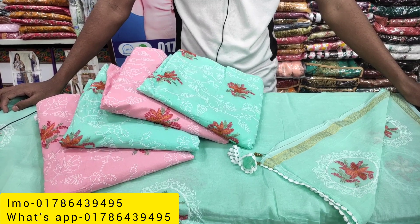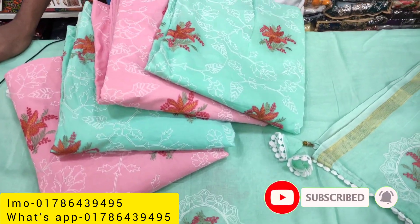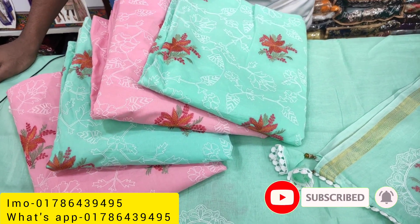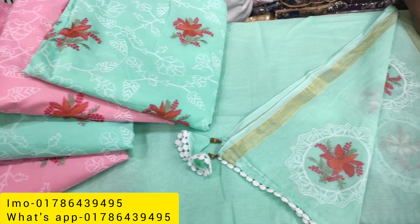Hi everyone, welcome back to the channel. We have watched this video and we have a great collection from Indian Botox.